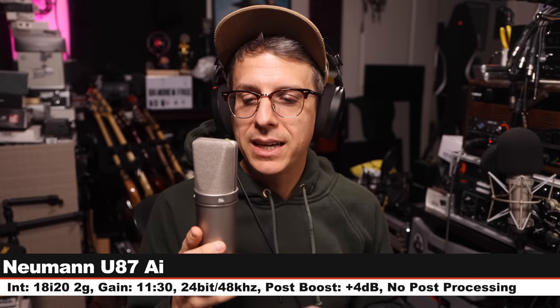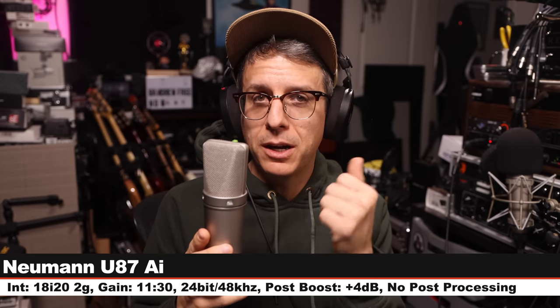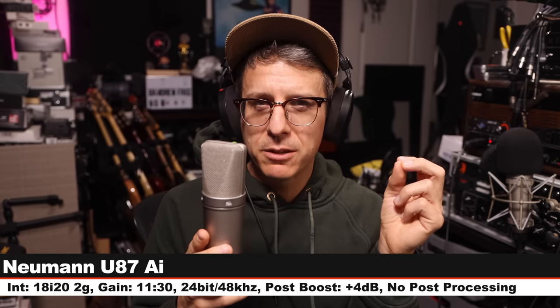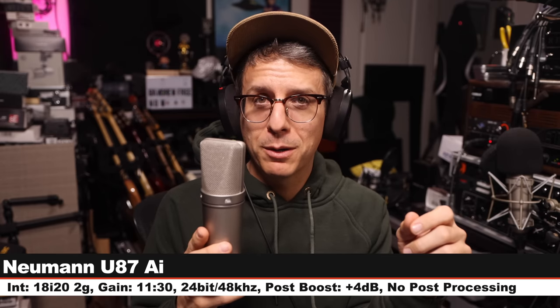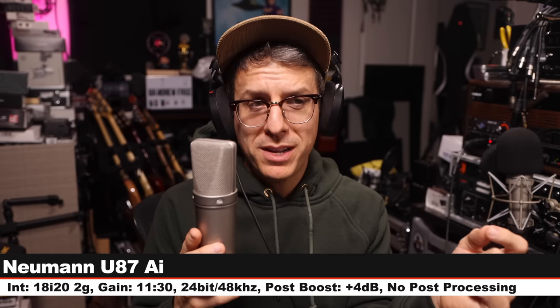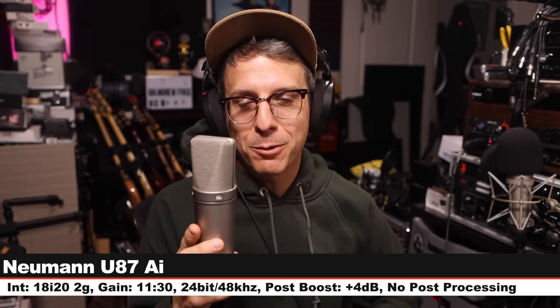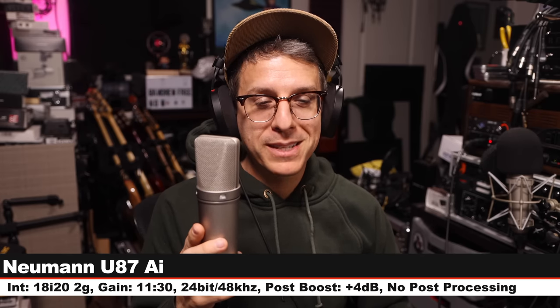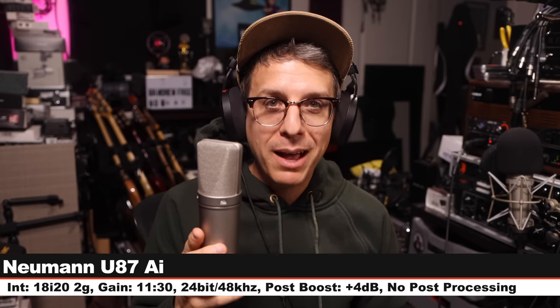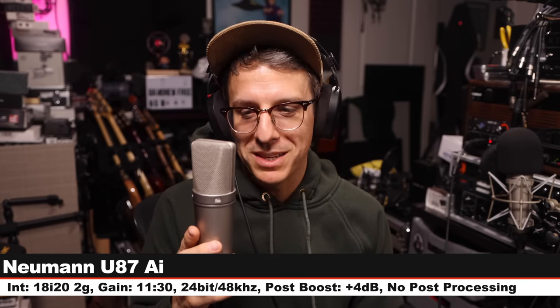Finally I am on the Neumann U87ai, cardioid polar pattern, no pad, no filter, 6 inches off, gain at around 11:30, 24-bit 48kHz. This microphone costs about $3,700 — $3,500 more than the ME Creator. That makes this a totally fair comparison. Don't at me. And those are all the comparisons I have for you.